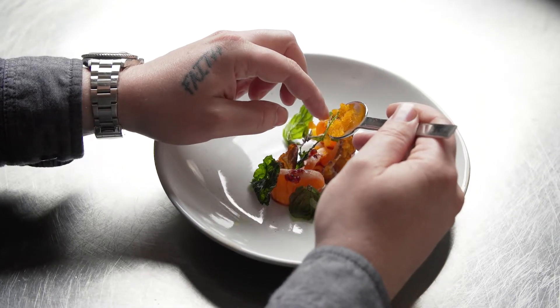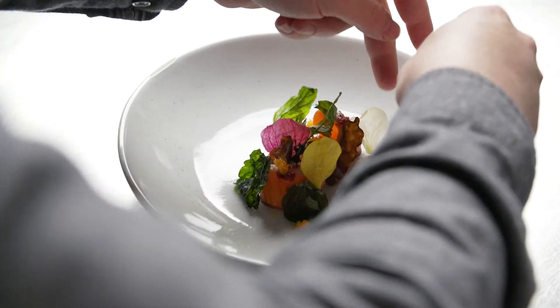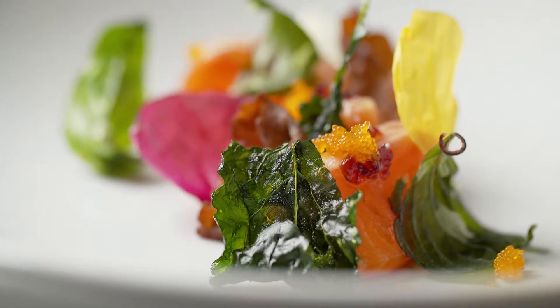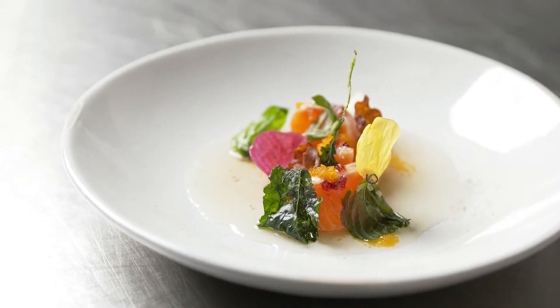So this is Tasmanian ocean trout. We've taken the trout and compressed it three times in a vacuum packaging machine to pull out the excess moisture and firm up the flesh of the fish. It's then served with a little bit of a marinated cherry vinaigrette.